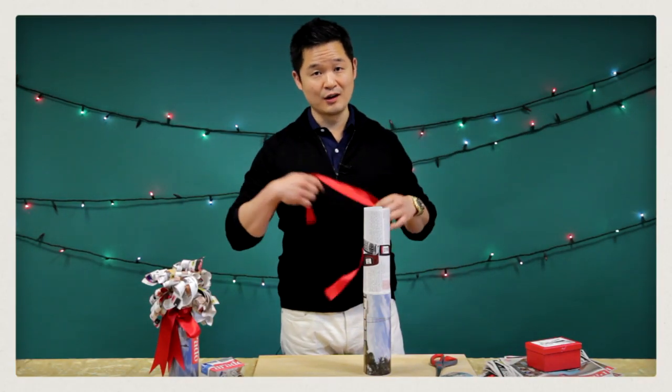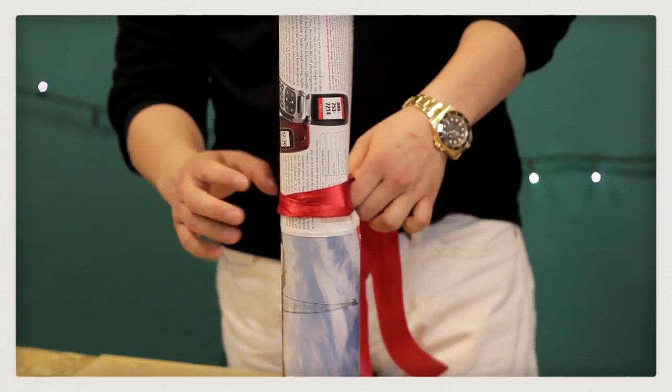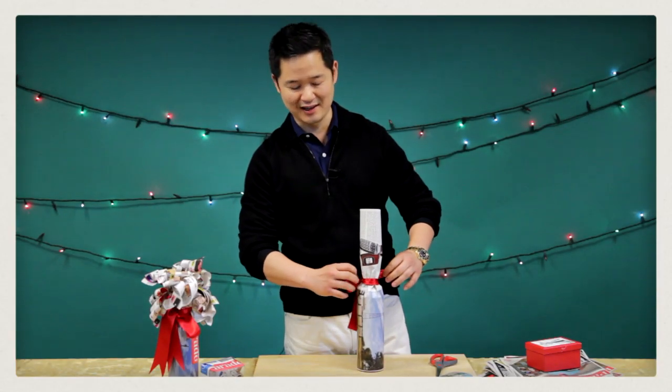Step number three: you want to take your string or your ribbon and tie it around the neck of the bottle. Just make a little bow, but we can always fix that later.